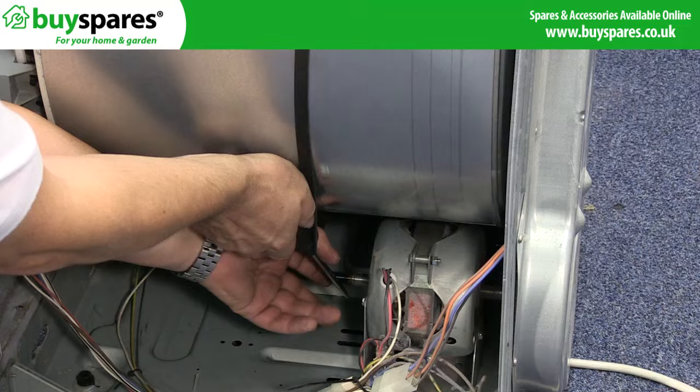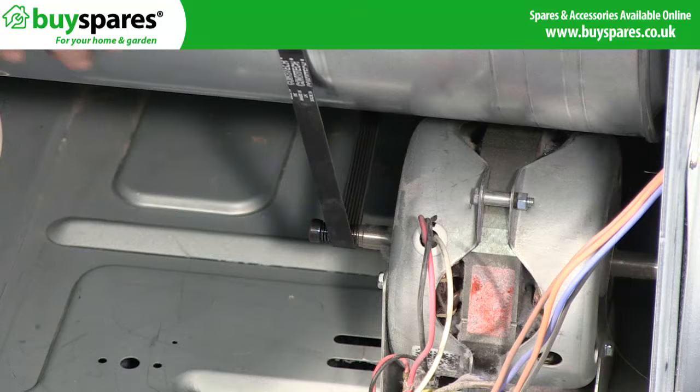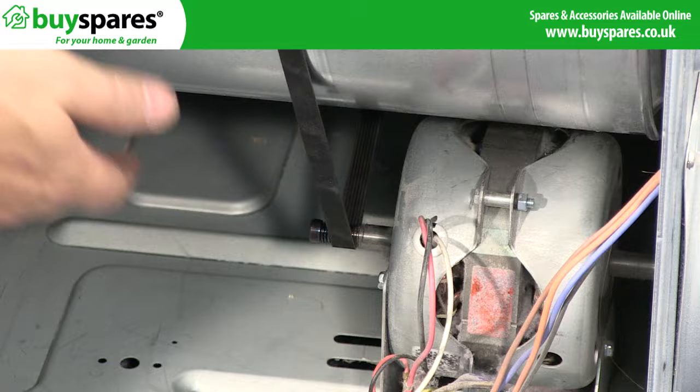Make sure the front panel is upright and the drum is in the correct position. Gently turn the drum to ensure the belt remains in position. Refit the side panel, kick plate and top, and retest the machine.